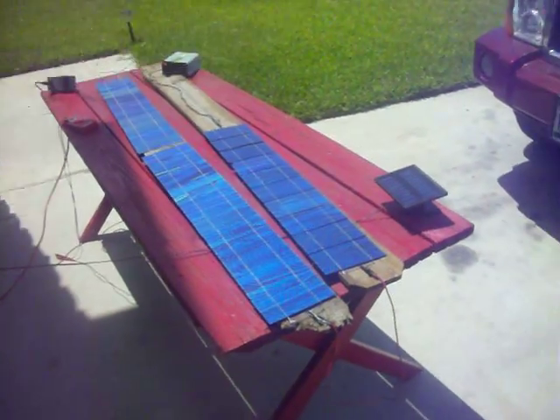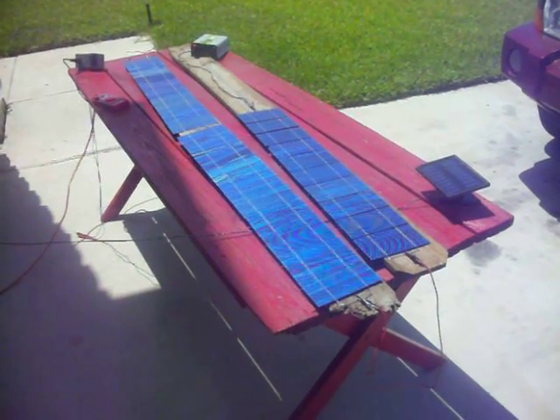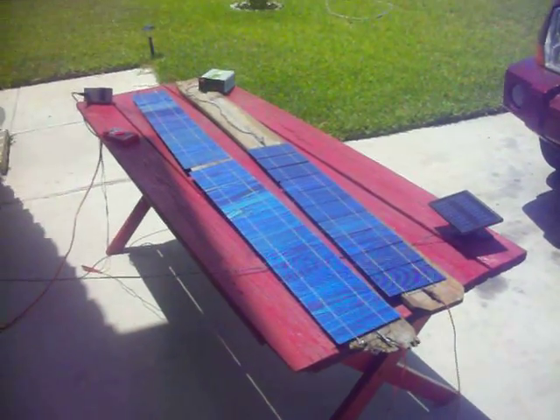Ok guys, this is the second video later on in the day. I've got 30 of these tabbed together — there's 10, 20, and 30 cells so far.